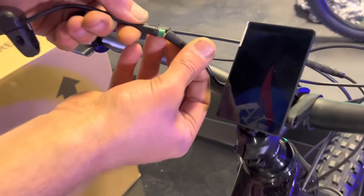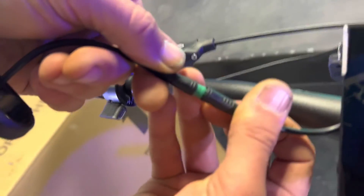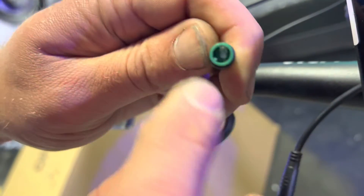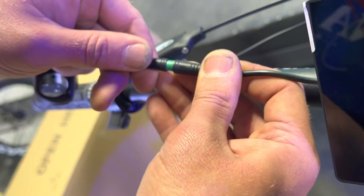One important thing with Hi-Go connectors: you have to line up the arrows. The arrows on these are black on black so they're kind of hard to see — you can also look for the little notch. It won't let you plug it in wrong, but it will let you bend all the pins if you force it.